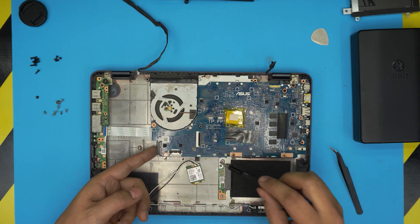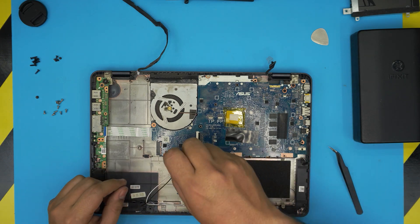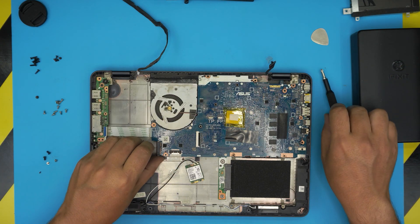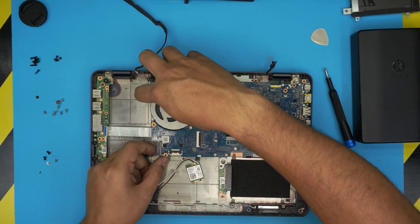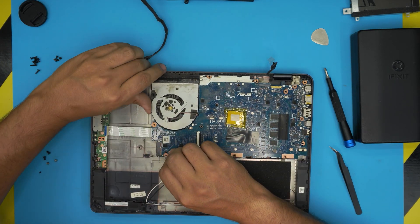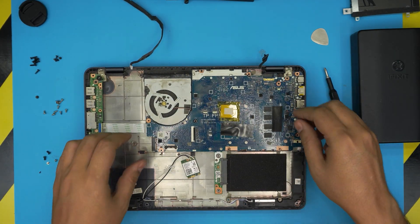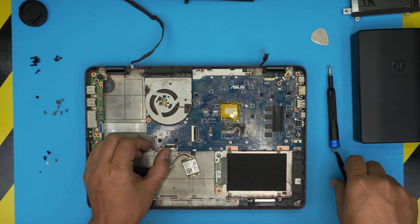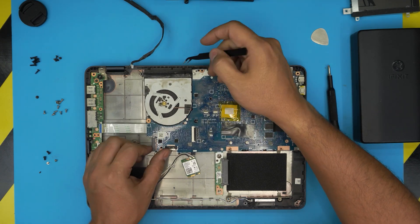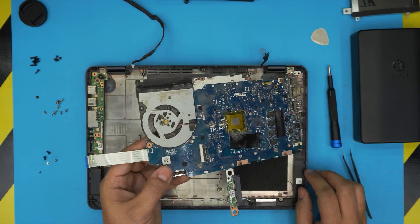Now remove the motherboard by taking out four screws. Remember the black screws are for the hinges. Once removed, lift it up — the heat sink goes right under the hinges, so ease it out from there, bring it up, and slide the motherboard out.